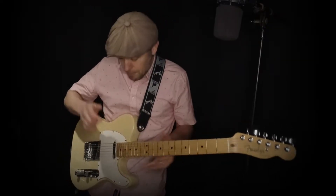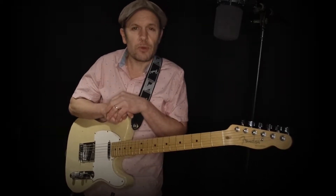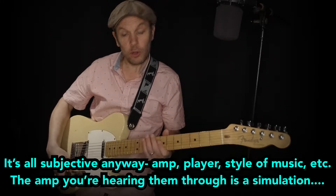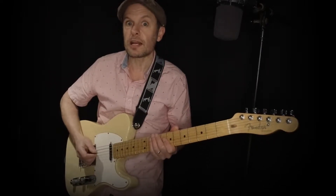Before I start playing, both of these guitars have exactly the same set of strings on them — 11-gauge Ernie Ball, that's what I use — and both sets of strings are brand new. So what you're hearing is a pretty fair comparison. I'm going to start with the bridge pickup on the Telecaster with the single coils, and you'll hear and see it fading to the other guitar with pretty much the same riff, and I'm going to try and play exactly the same way.